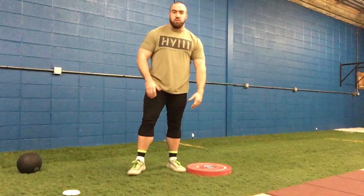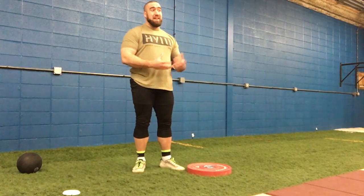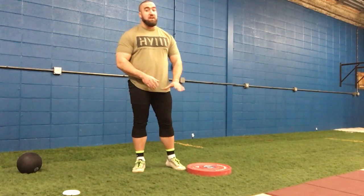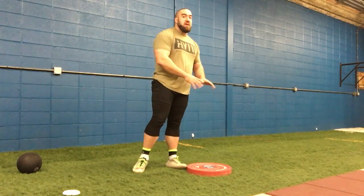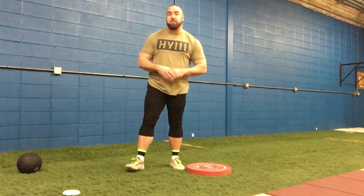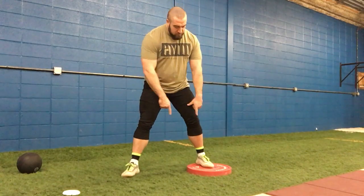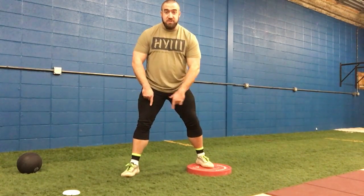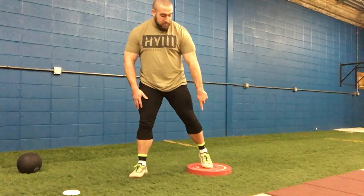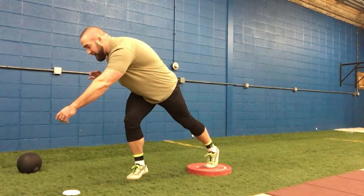So this drill is a post up drill. I just have a 25 kilo plate. You can have a wood block, you can stack up a couple of plates — you can make this as high or as low as you want. I definitely recommend nothing higher at the start than maybe a 25 kilo plate or a 45 pound bumper plate. All you're going to do is set up — remember, we're in that heel to toe relationship, weight is on that right leg — and I'm going to place my foot right in the middle of the disc and set myself up onto the throat.